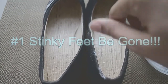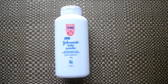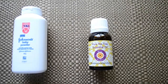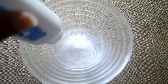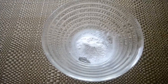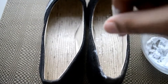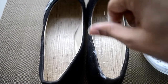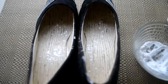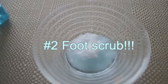This is a DIY for stinky feet. All you're gonna need is talcum powder — here I'm using Johnson's baby powder — and essential oil. You can use any essential oil of your choice; here I'm using tea tree. Mix both ingredients really well and then sprinkle on the sole of the shoes. You can store the rest of the powder in an airtight container and use it whenever you want.